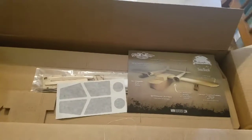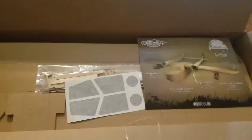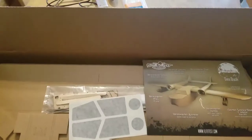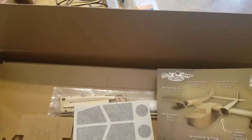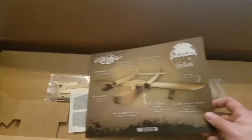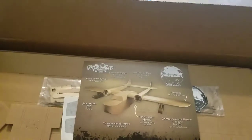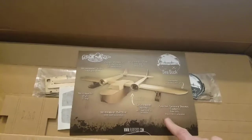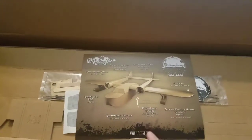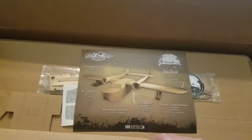I thought I'd show you guys kind of what to expect in a speed build kit if you've never gotten one. It was packaged up real nice, so let me step through some things here. I'm not sure about all planes, but at least the C-Duck came with this little description sheet that gave you some information as far as specs like your motor and ESC.